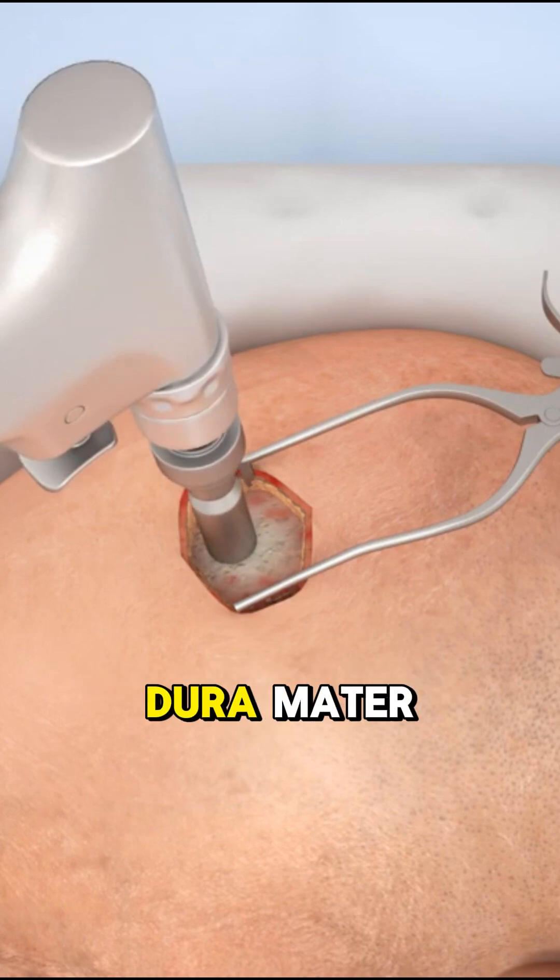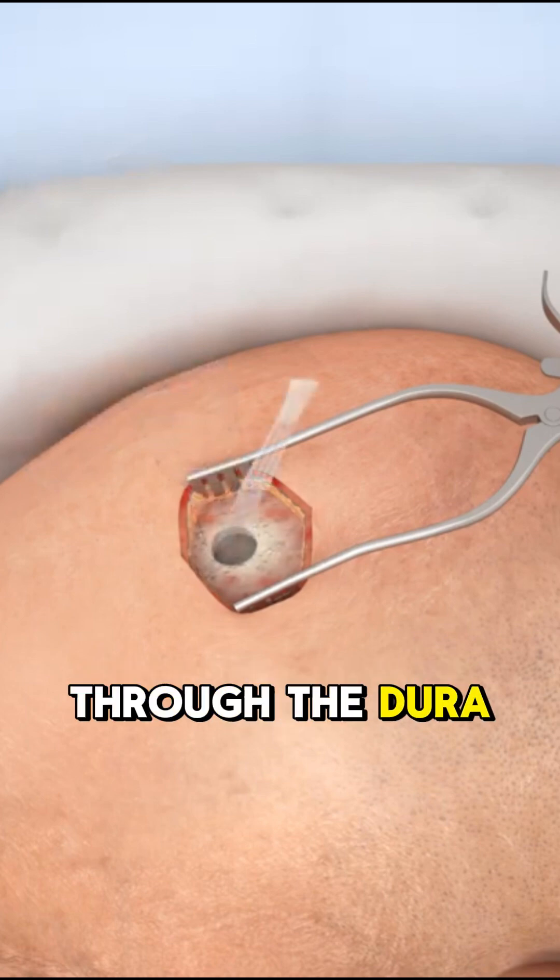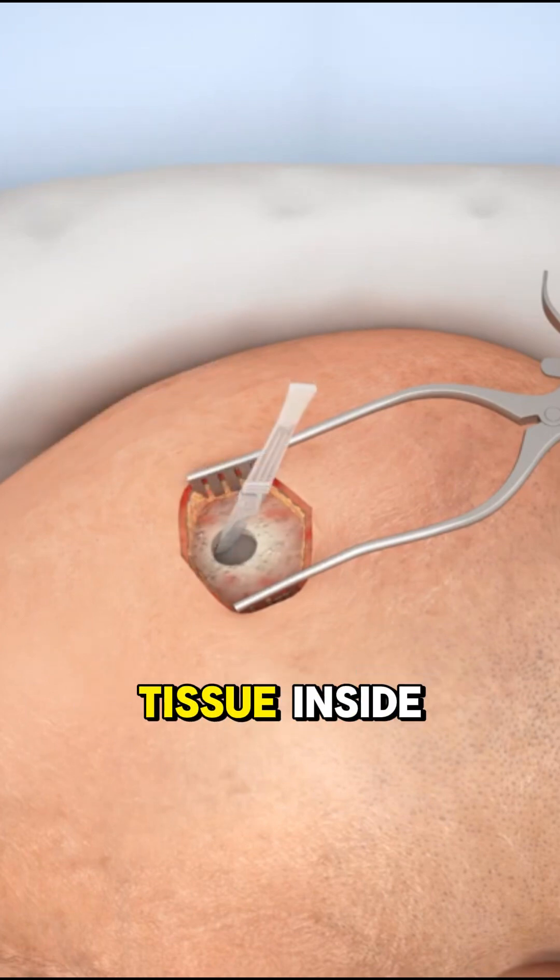Underneath lies the dura mater, a tough protective membrane around the brain. Another scalpel cuts through the dura, revealing the soft tissue inside.